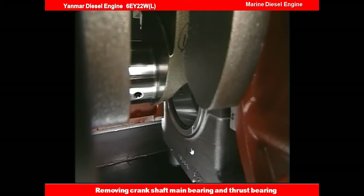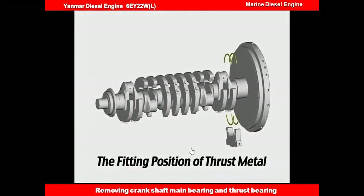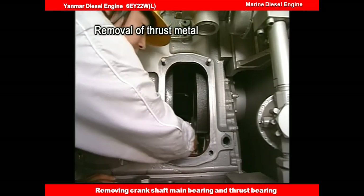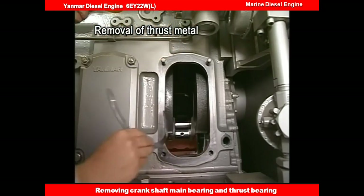Remove the thrust metal. The thrust metal is mounted on the front and rear of the first main bearing cap on the flywheel side. It is possible to remove both upper and lower thrust metals by hand, withdrawing the first main bearing cap as before.